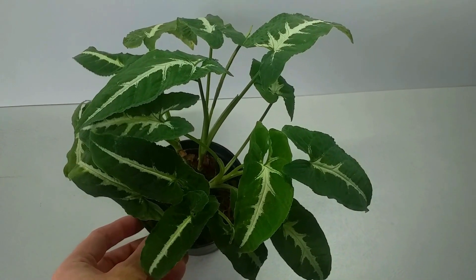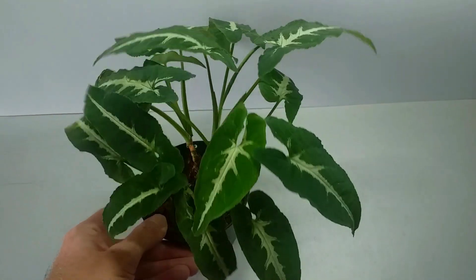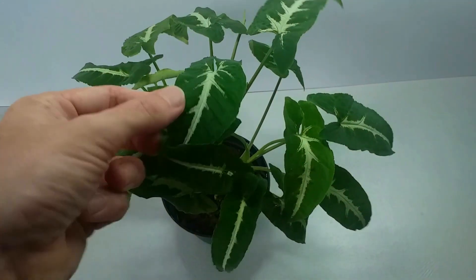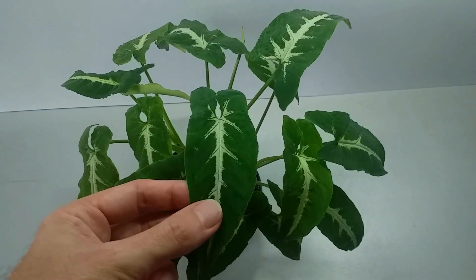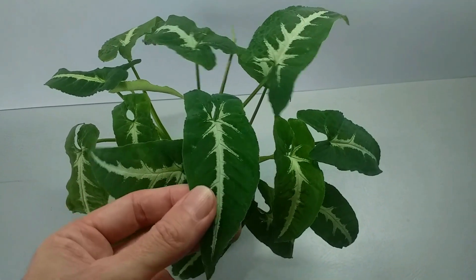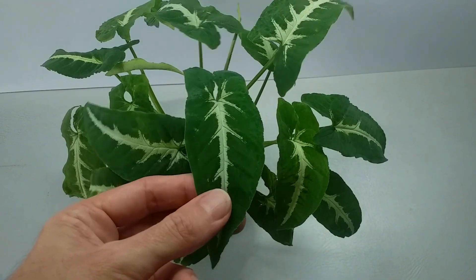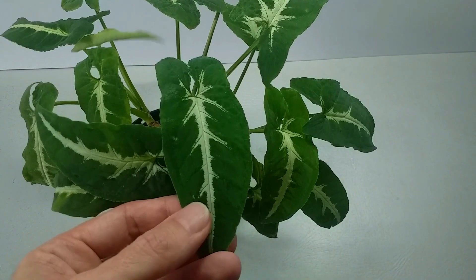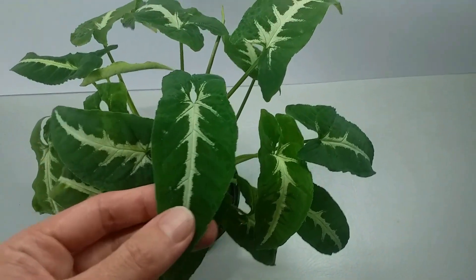Syngonium wendlandii is one of the most attractive of the Syngonium species — the so-called arrowhead plants. It has these really lovely dark green velvety leaves with a nice creamy silver midrib, which has a real crystalline quality when you look at it up close.